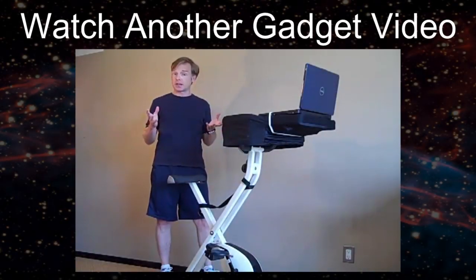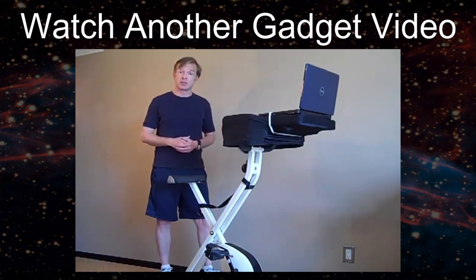And that will be it. So thanks for joining me, I will see you guys next time. Bye. I'm here today to tell you about what I call a revolution in your work style and in your physical fitness.